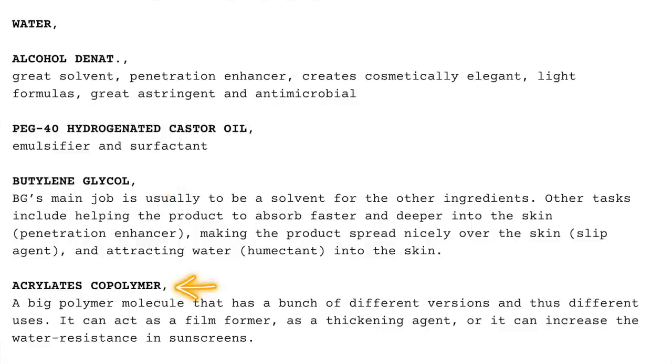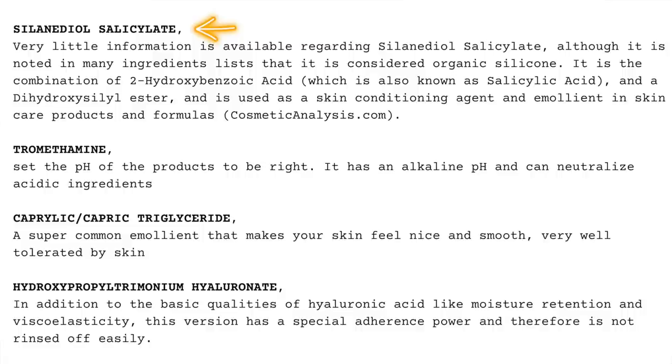The next ingredient is acrylate copolymer, which is a big polymer molecule with different versions and uses — it can be a film former, a thickening agent, and it can increase the water resistance in sunscreens. There's another ingredient that I cannot pronounce and it's considered an organic silicone. There's also an ingredient that sets the pH of the product and has alkaline pH to neutralize acidic ingredients. Then we have caprylic capric triglyceride, a super common emollient that makes your skin feel nice and smooth, and it's very well tolerated by the skin.